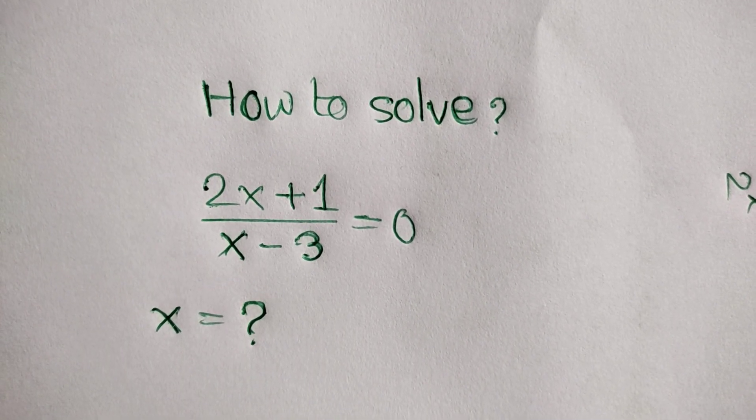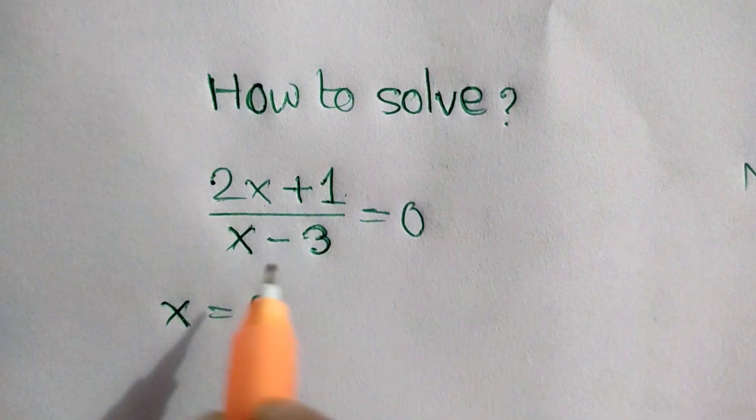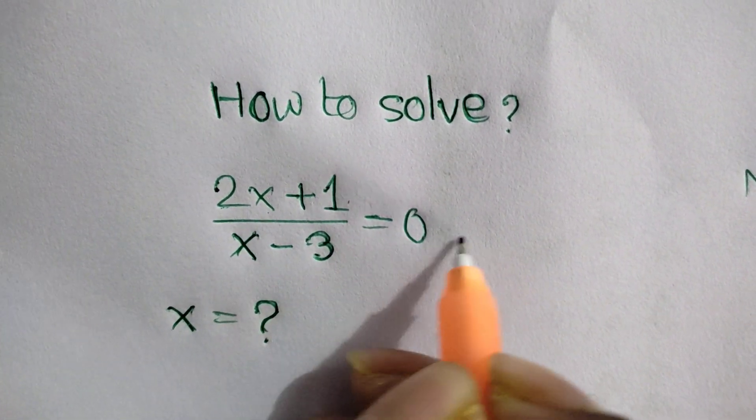Hi everyone. How to solve 2x plus 1 over x minus 3 is equal to 0.